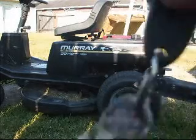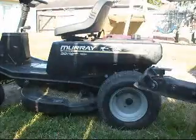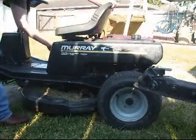Hey YouTube, it's CoolMDog55. I'm going to do a cold start on my lawnmower. Wait, wrong key. It hasn't been running — I just put some gas in it.